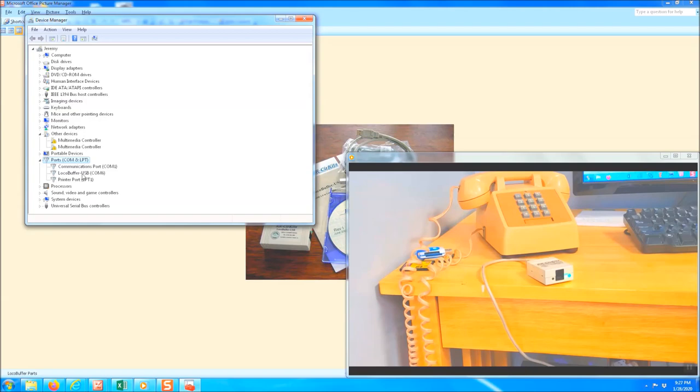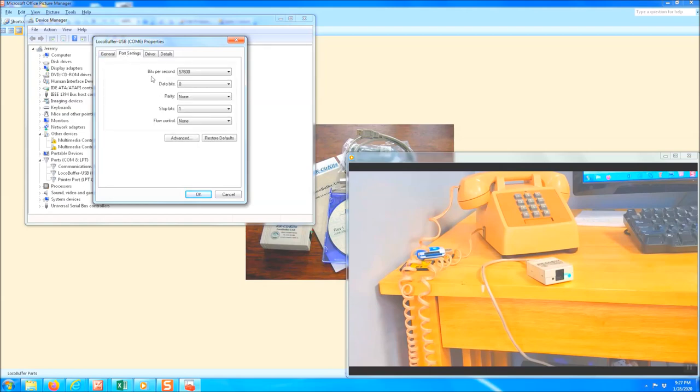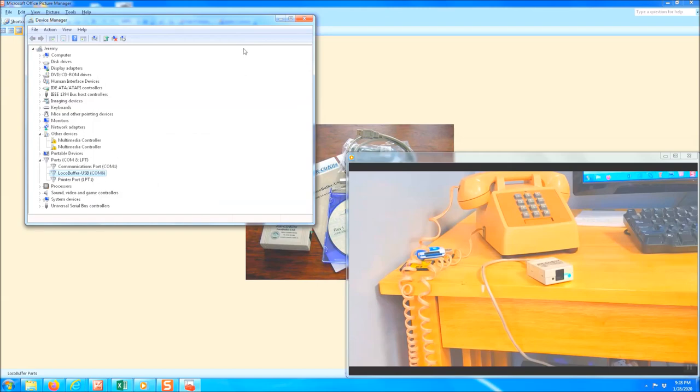I don't know for certain if this makes a difference, but I went ahead and changed it — please comment below so other viewers know whether they really need to do this. Once you open the port properties, go to Port Settings. There's a bits-per-second field. The local buffer USB runs at 57,600. When I first installed the driver it was at 9600, so I went ahead and changed it to 57,600. I changed it and mine works, so I'm just recommending you do that. Hit OK and that's all you need to do for that.